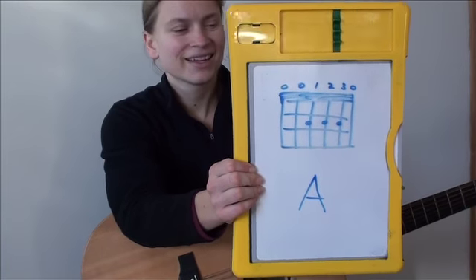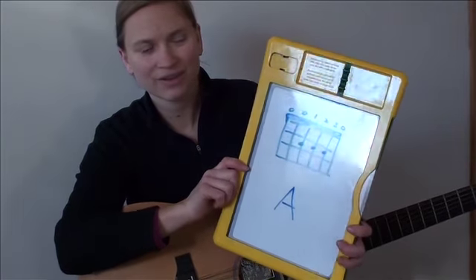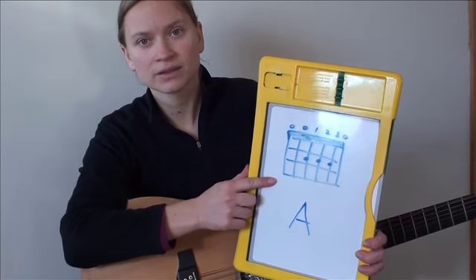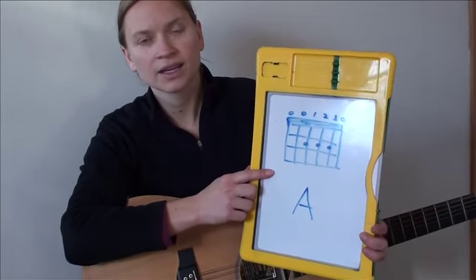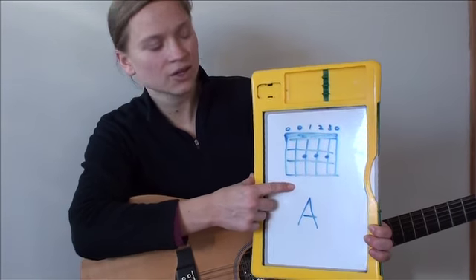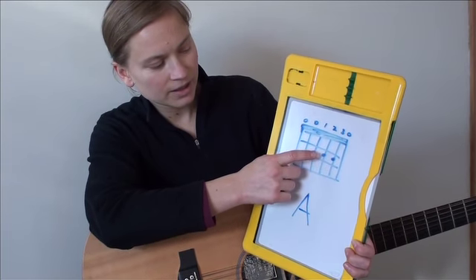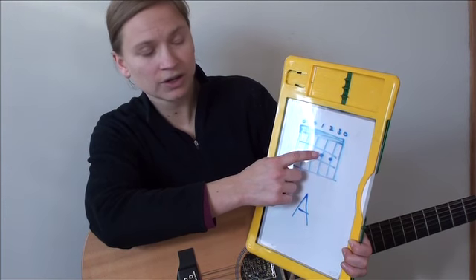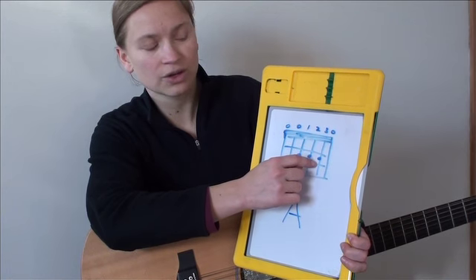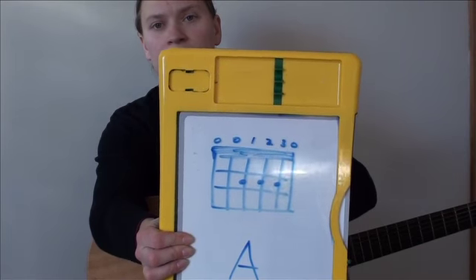Now here we are with the A. The A is played with three fingers — this is the three-finger chord. You can leave the low E open; some people say not to play it, it sounds okay. You can leave it open if you want. The A string stays open. The D string, you play with your pointer finger in the second fret. The G string, you use your middle finger in the second fret. And the B string, you use your third finger — your ring finger — in the second fret. The last string is held open. That's an A.